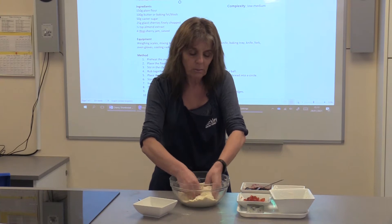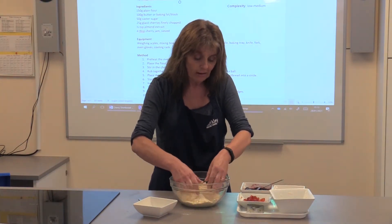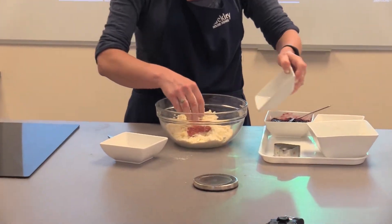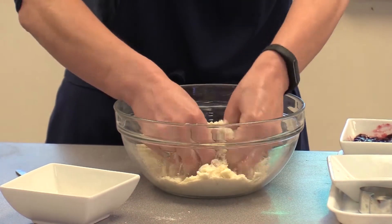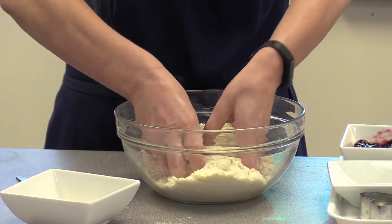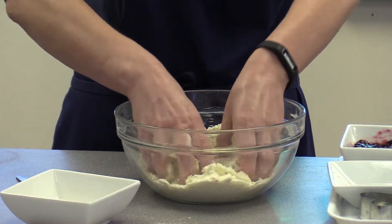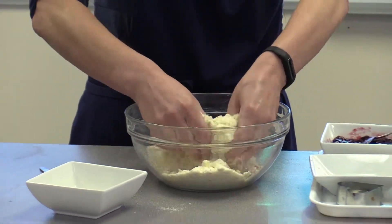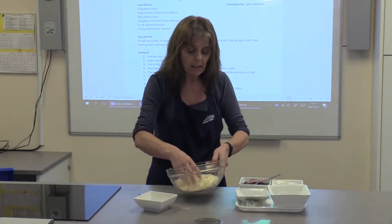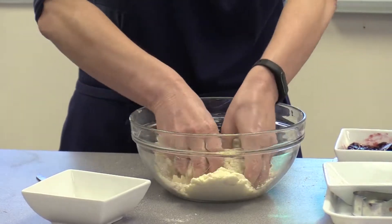I've chopped some cherries and they're just going to go in as I carry on rubbing in until it looks like breadcrumbs. The big lumps are actually going to appear at the bottom of the bowl, so just while I've been talking we've made it kind of lump-free. If you have one hand on the bowl and shape the bowl, you can see there are a few big lumps to rub in as well.